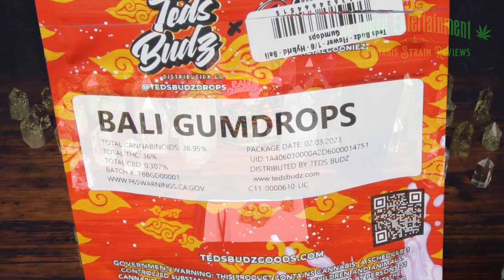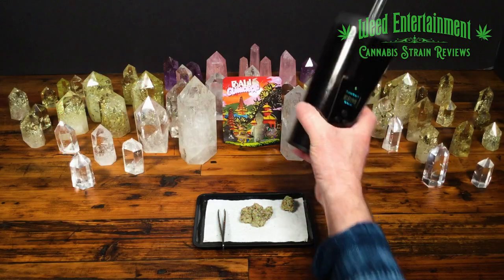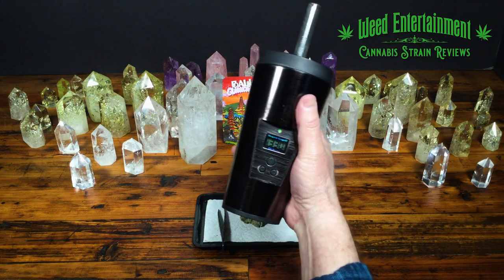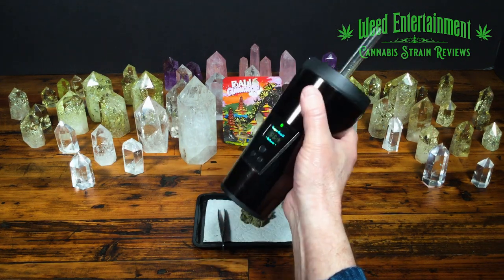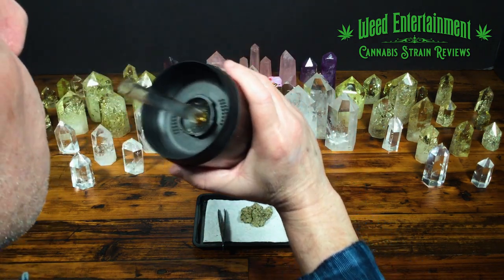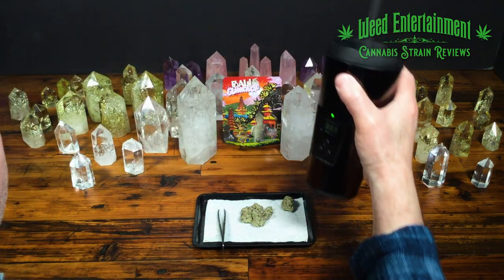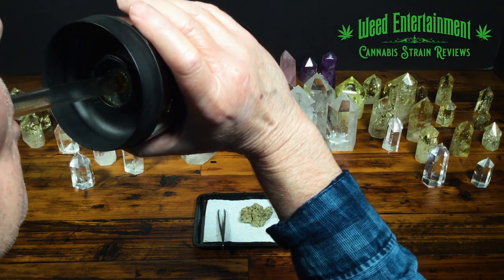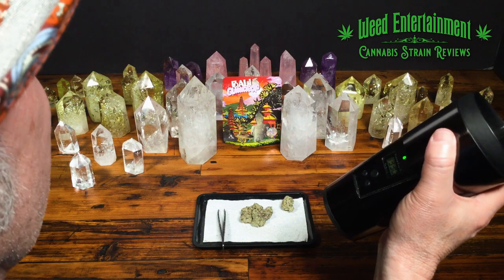This flower has 36% THC. Bali Gumdrop by Ted's and Goonies at a VaporCup — I use it at 330 degrees. Some people go higher at nighttime, sometimes I go lower too. I could just make the flower last a long time. On my first draw of the day — goodness. Sweet gelato, right? Gelato.